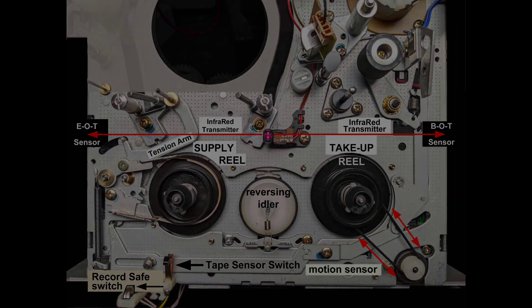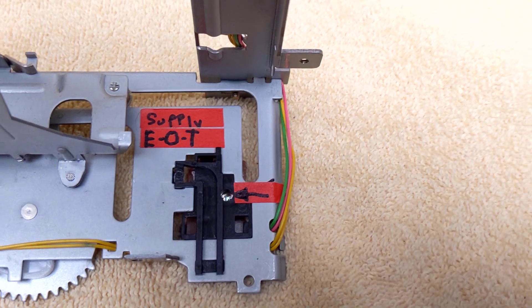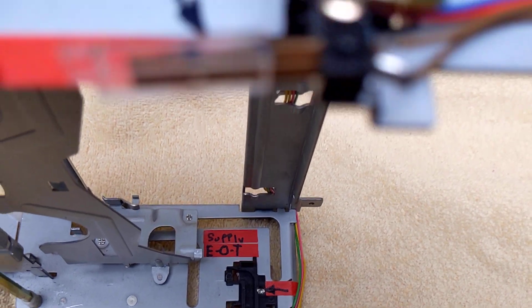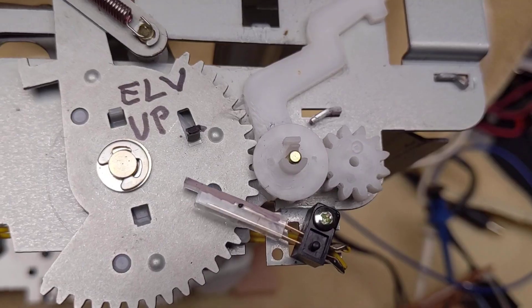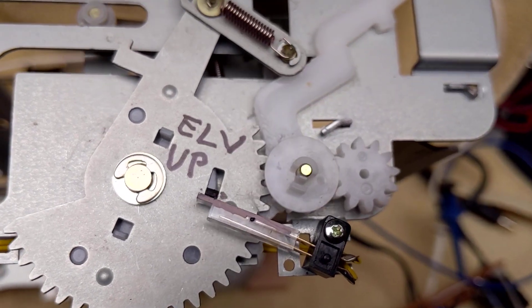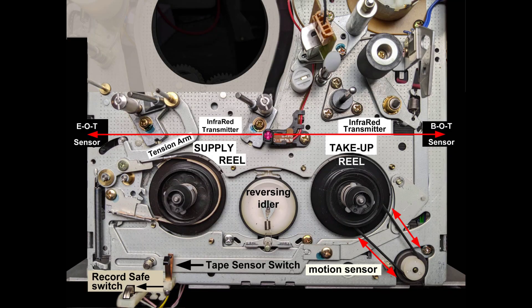Other sensors include an infrared transmitter in the center. The right red arrow points to the beginning-of-tape sensor, and the left red arrow points to the end-of-tape sensor, both of which are mounted to the loading elevator. Also mounted to the loading elevator are switches to tell the processor whether the elevator is up or down. At lower-left are two switches: one confirms when the tape has been loaded, and the other reports whether the tape is write-protected or not.